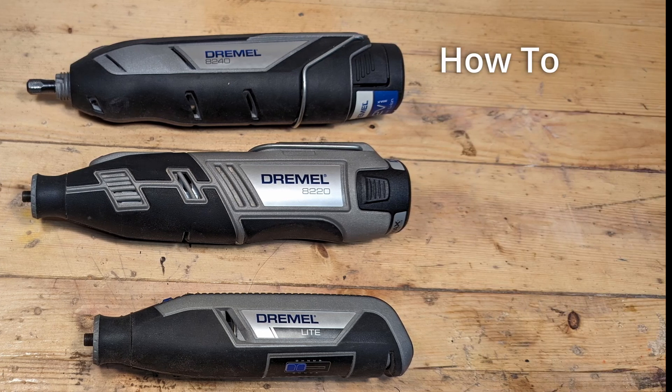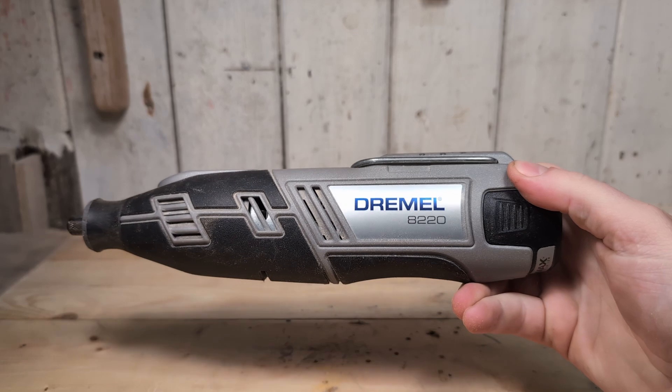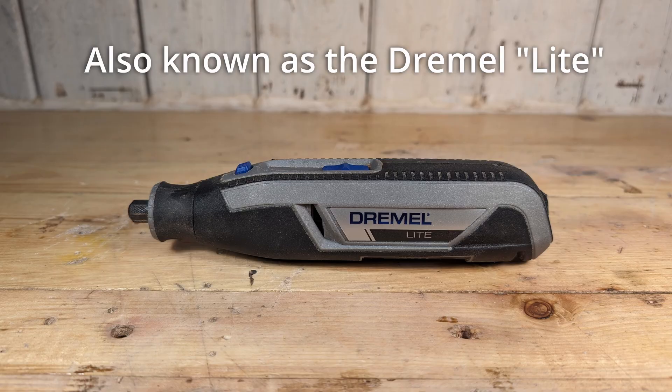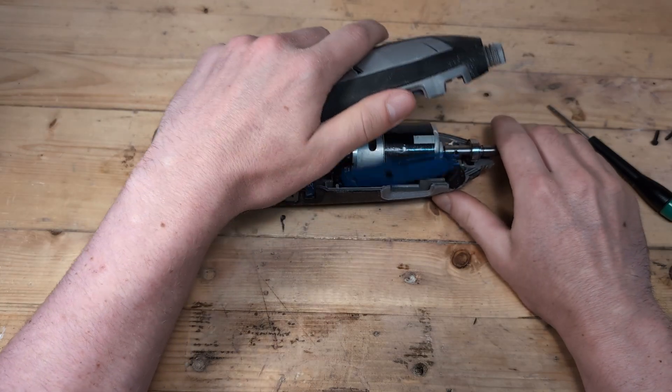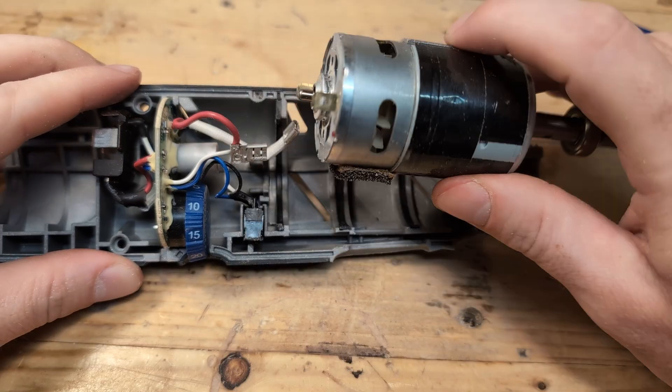In this video, I'm going to show you how you can reverse the spinning direction of the cordless Dremel models 8240, 8220, and 7760. For these models, it is a very simple fix — we just have to open up the tool and change some connections. The process is basically the same for all three models.